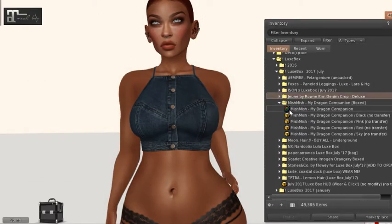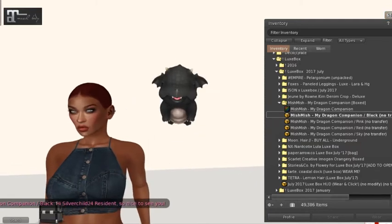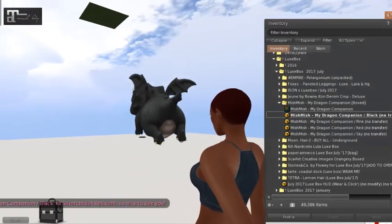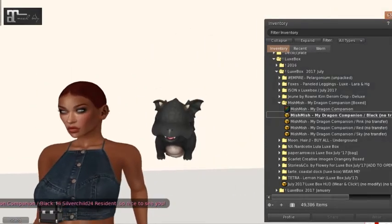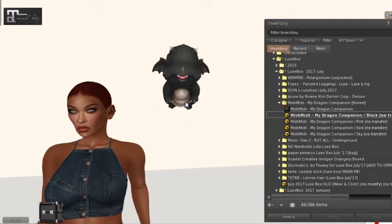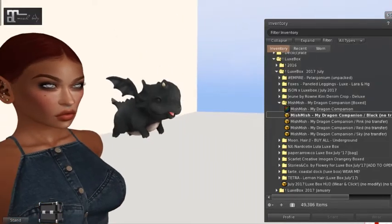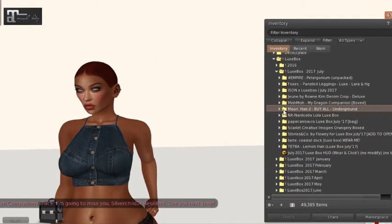Next we have Mish Mish — my dragon companion comes in four colors: black, pink, red, and sky. Let's throw on the black one. Look how cute — it flies right next to you! I thought its tail was wagging but I see the wings are flapping — that's really cute. There's no land impact since it's an attachment, so that's kind of nice. That's Mish Mish.